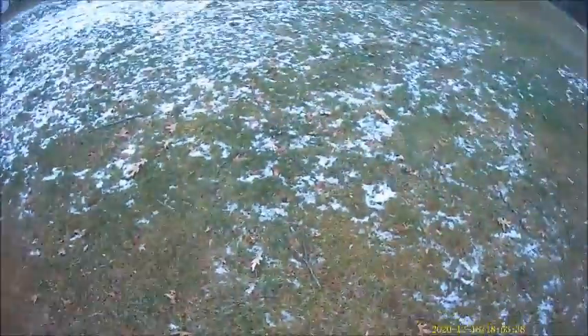GoPro down. Okay, we've learned that it's not a good idea to climb a tree with the GoPro.